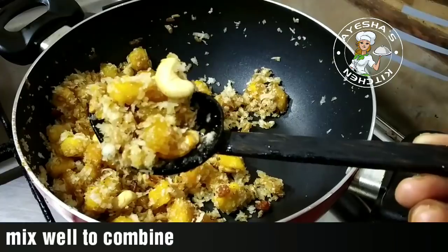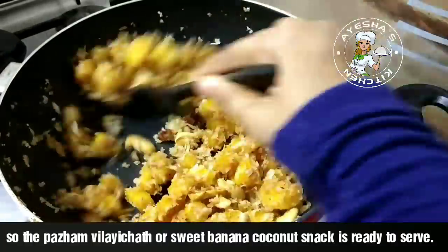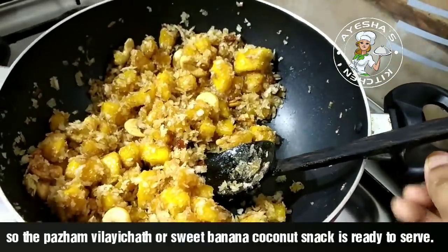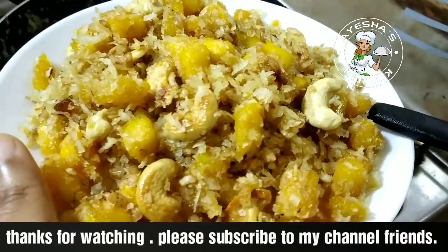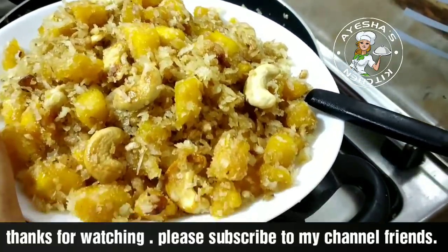If you want to try this recipe with a couple of different ingredients, it will be very crunchy and crispy as it is a snack. If you want to try it, leave your feedback in the comment box, subscribe and share this channel.